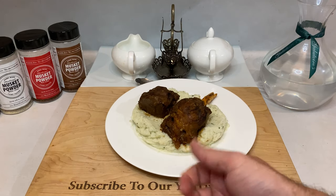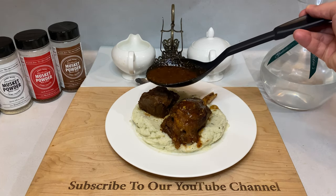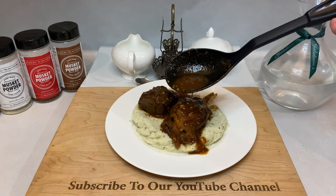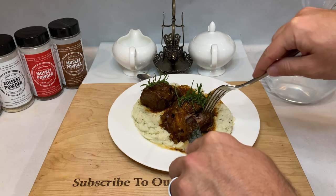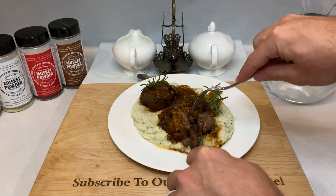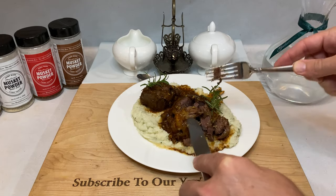After three hours and 15 minutes in the oven, my shanks were fork tender and ready to go. You can shred the meat for tacos, or simply lay them on a bed of fluffy mashed potatoes. Ladle some of that absolutely delicious braising liquid over everything, maybe garnish with some rosemary, and enjoy. Tasting this dish, you will swear this is a rich cut of beef and not the calf muscle and shin bone from a deer. There are layers upon layers of flavor, and the meat itself just melts in your mouth.